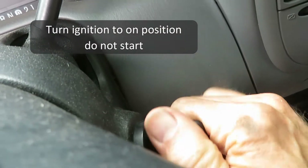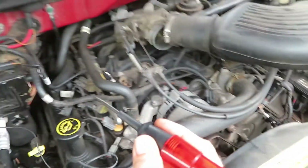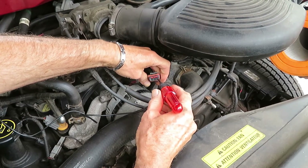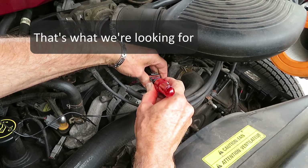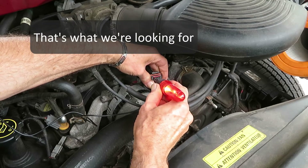Turn the ignition on. I've got a test light hooked up, grounded on the battery negative. Pull this connector out — nothing on the far right pin, nothing on the middle pin. And there we have the excitation, which needs to go to the rotor to get things going.